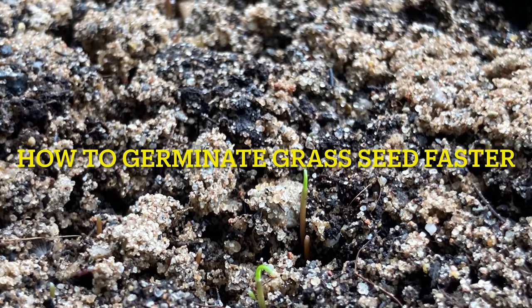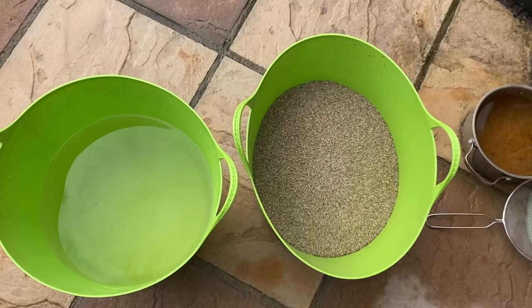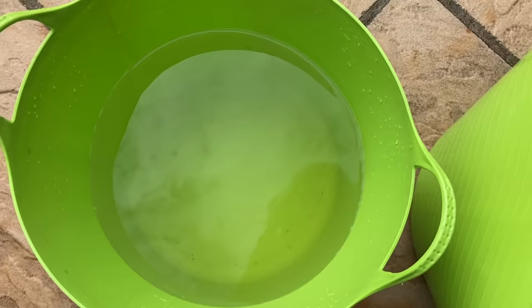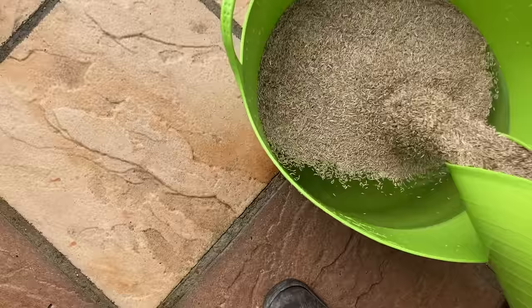How to germinate grass seed faster. As part of getting the seed up and running for our two-day challenge, I am cheating a little bit - but as you'll see later in the video, I call it circumventing. First of all, I take some really hot water - not boiling, just very hot - and pour all the seed that I've weighed out into it.